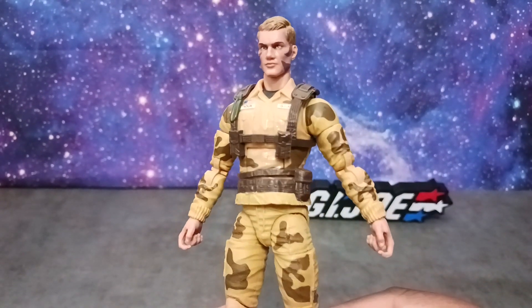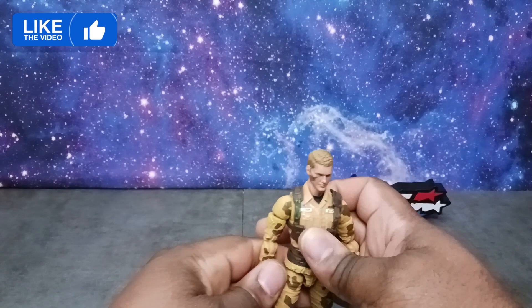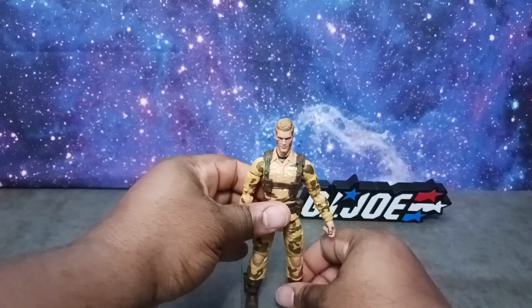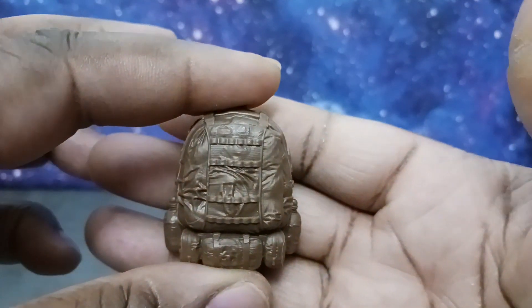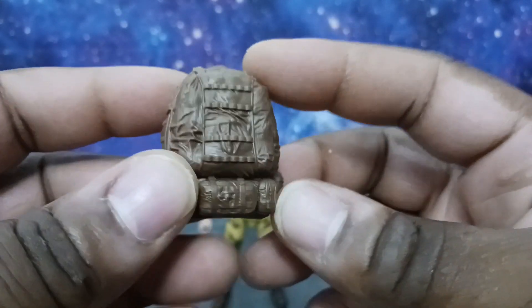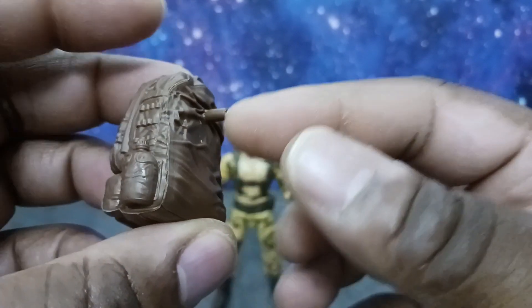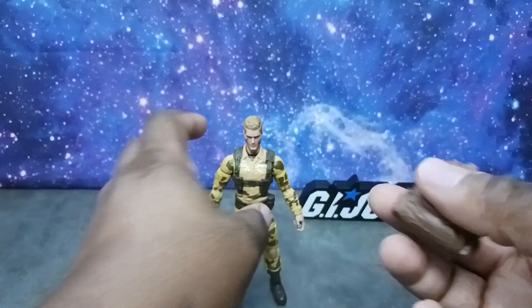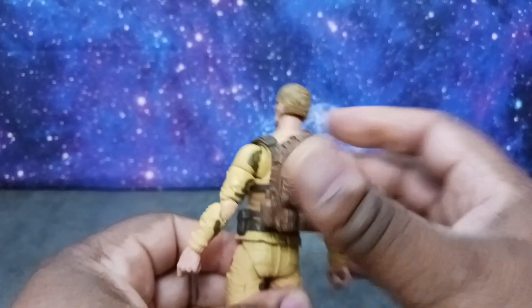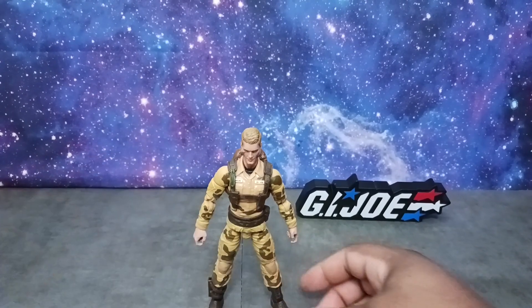I'm very happy with what they've done with Dusty. Let's take a look at his accessories because that's always the cherry on top for these G.I. Joe Classifieds. He comes with a few things. First up, Dusty comes with this backpack which looks awesome — it's kind of like a dark brownish type of backpack with nice detail throughout. You see various pouches and compartments, a canteen, and the little peg area that goes into his back. So let's peg that into his back — gearing him up for the missions, man. Backpack — check.